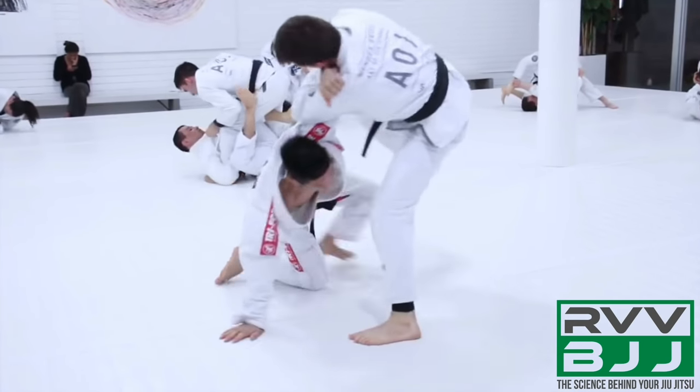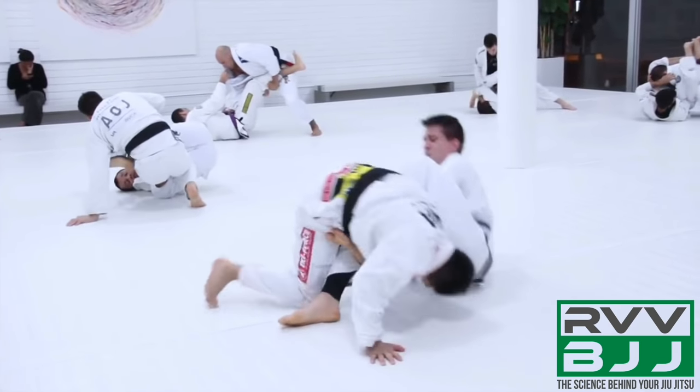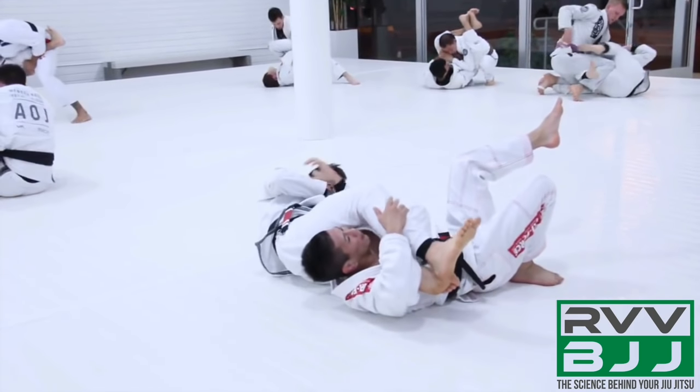One more time — he circles all the way through, spins through, carries that momentum, turning his hips down to internally rotate the shoulder to force the roll with the finish.